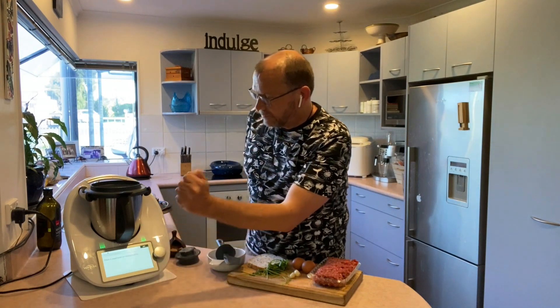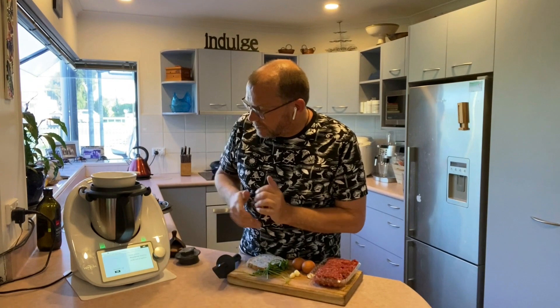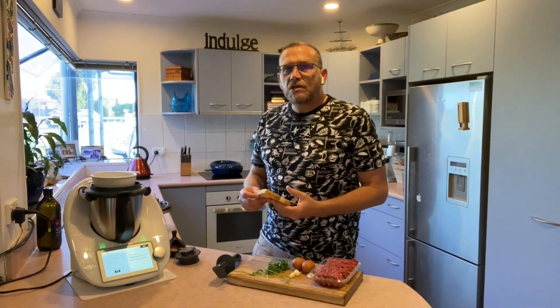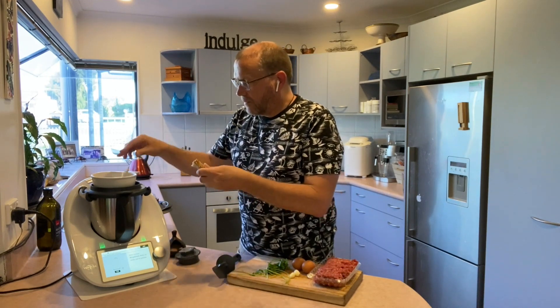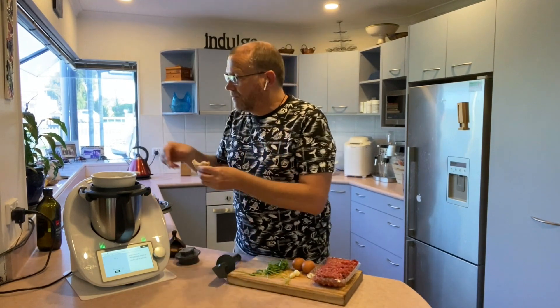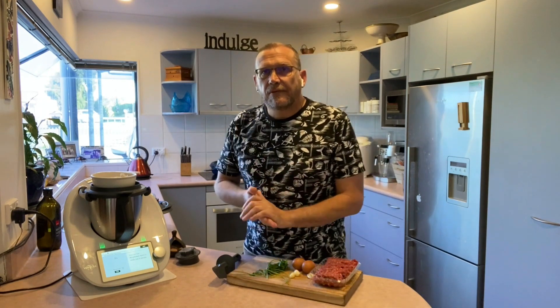My recipe is up on the screen so I'm just ready to start cooking. First step is I'm going to put a small bowl on top of my Thermomix and use this as I weigh in my other ingredients. My scales have started up and it's asking me to put 40 grams of bread torn into pieces — I've just got one slice of bread here. I'm doing sort of thumb-sized pieces, and that's exactly 40 grams.